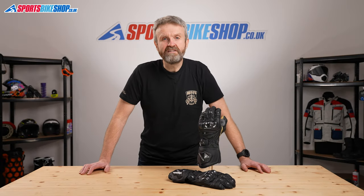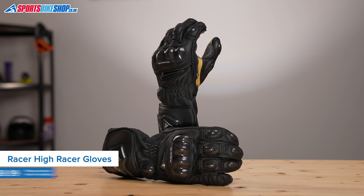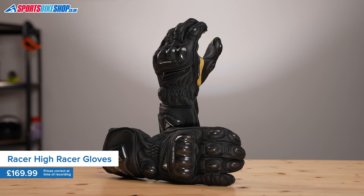Racer High Racers — there's nothing flash about them, there's nothing fancy, but these are supremely comfortable gloves that are made from the best materials.